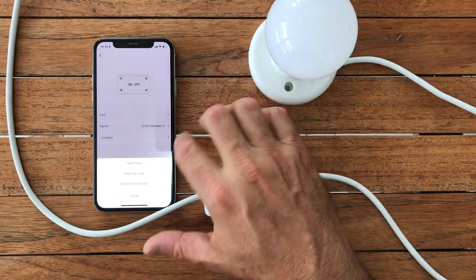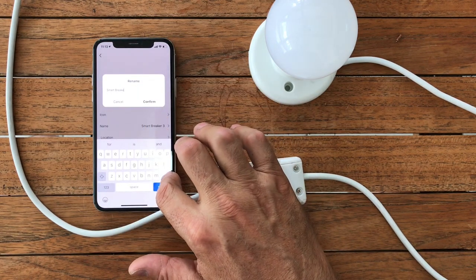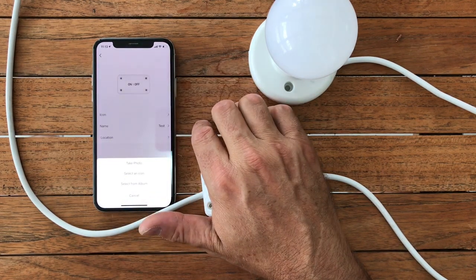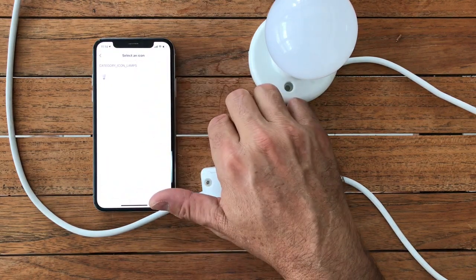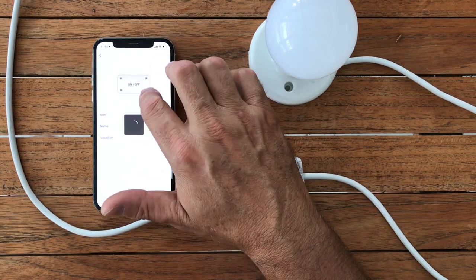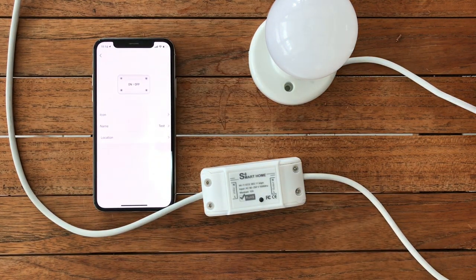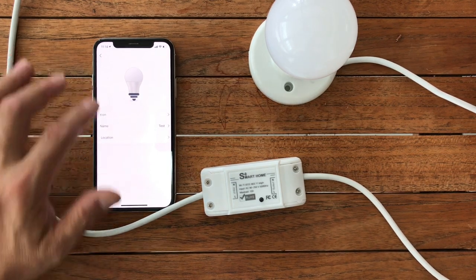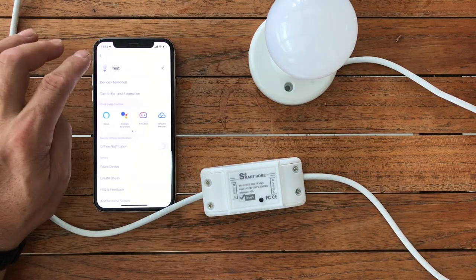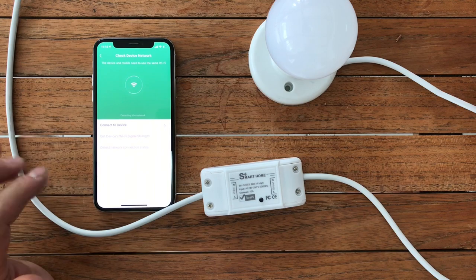I have all these Toya Smart Life devices running on a HomeBridge setup, which is a Raspberry Pi with an operating system called HomeBridge. This allows you to natively use Apple HomeKit with these devices. It works incredibly well — you can talk to Siri and get them to turn your switches on and off. You can set it all up nicely and trigger it with voice commands. It's a very stable and really affordable system. If you're on Android or prefer Google Home or Alexa, you can get those to do that for you as well.